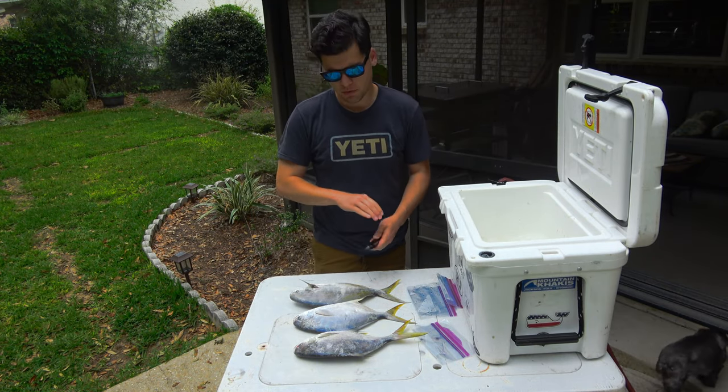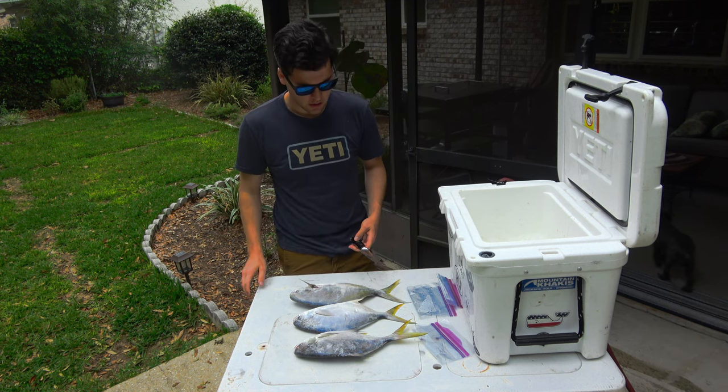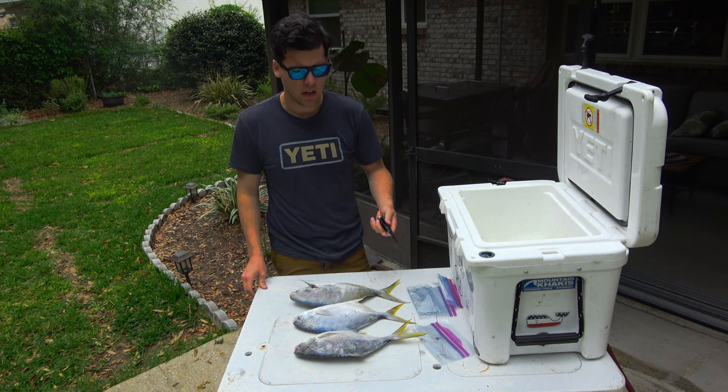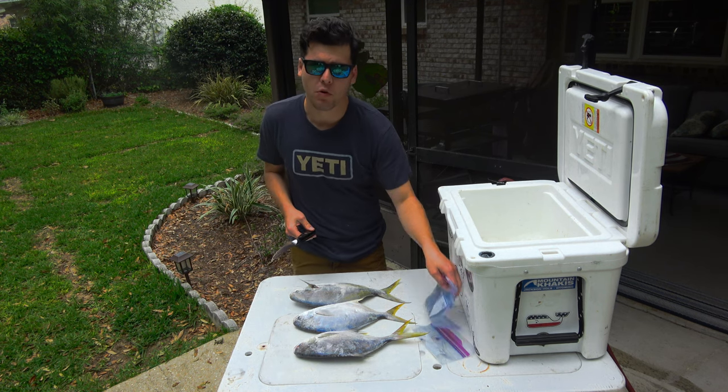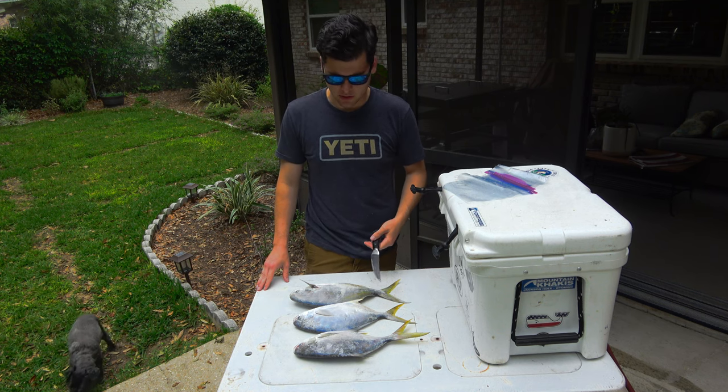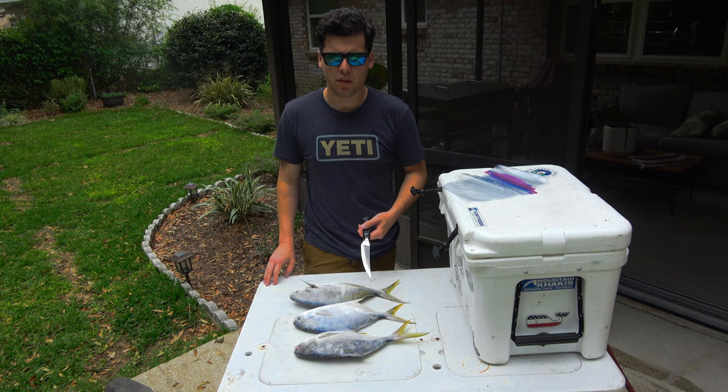Alright guys, we're back at the house with our three Pompano. I really wanted to get four, but this will feed the two of us pretty well. I definitely don't want to take any more than what's due. When you get limits, you can feed a lot of people, but at the end of the day, for just the two of us, three fish is more than enough.